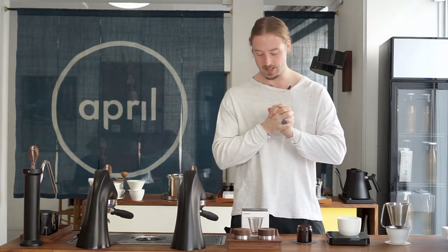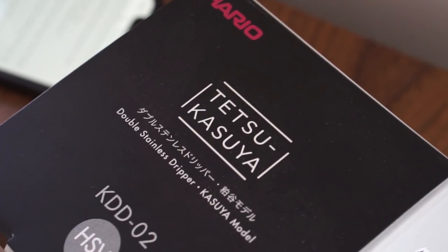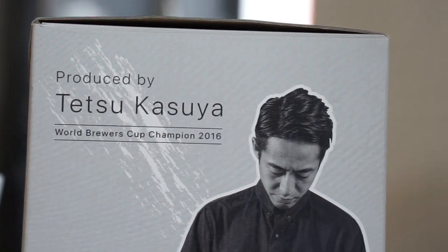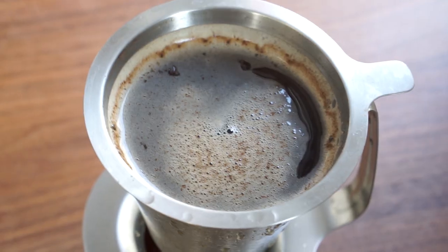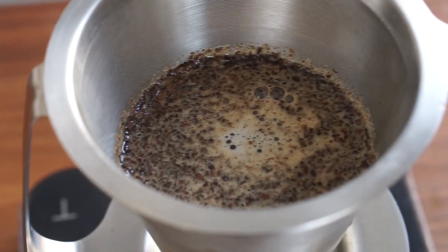Welcome, my name is Patrick Rolf and this is Coffee with April. We are always really interested in new brewing gadgets, and quite a while ago our dear friend Tetsu — former World Brewers Cup champion from 2016 — launched a new brewer together with Hario. This is, at least to my knowledge, the second brewer he did. We've been testing it for a while and in this video we'll introduce our brewing approach, plus have a short chat with Tetsu about the metal brewer himself.